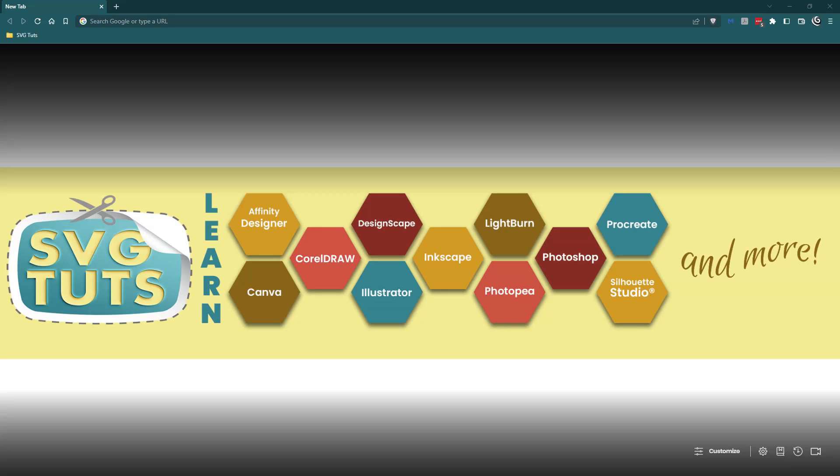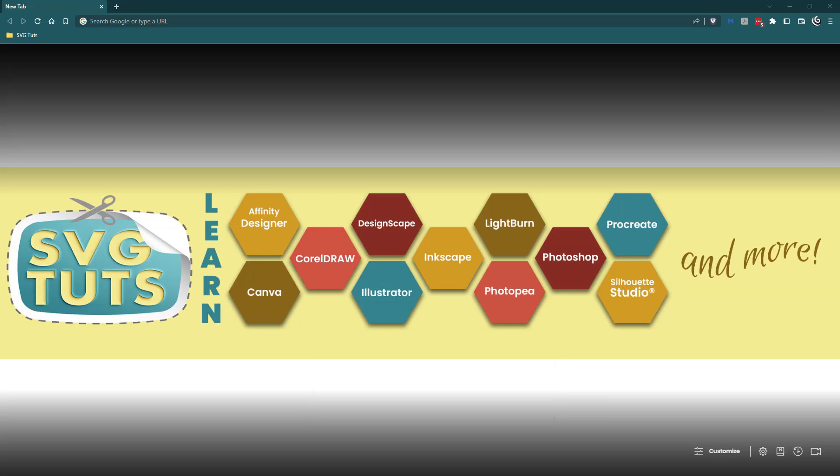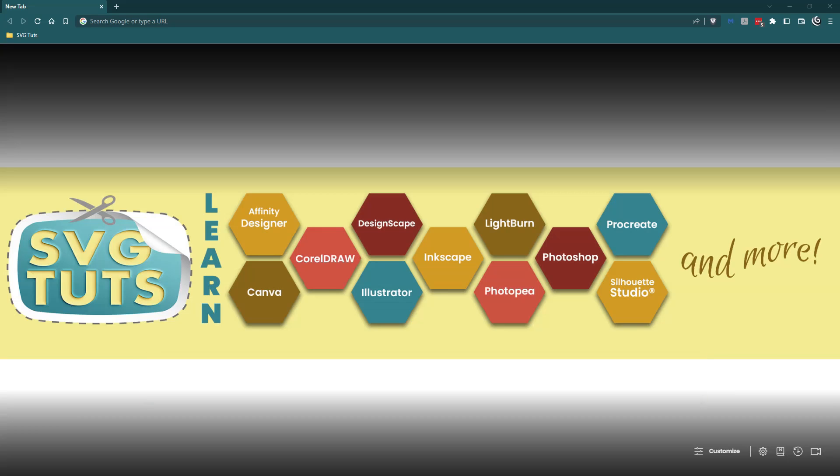Good day, good people, and thank you for joining me for another video here on the SVG Toots YouTube channel. I am Fader Dionne, owner and lead educator here at SVG Toots. As you saw from the intro, we are going to be taking a file from Cricut Design Space, turning it into a PDF, and then taking it into Photopea to make it into an SVG that we can use anywhere else we like. So let's get started.